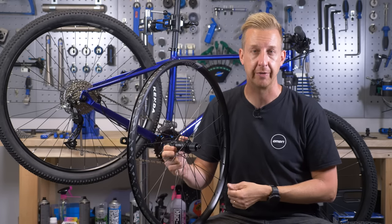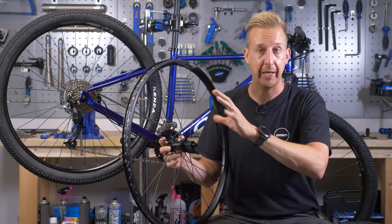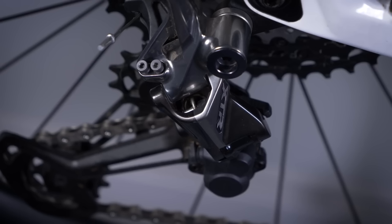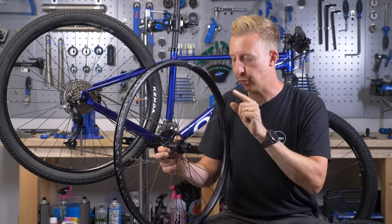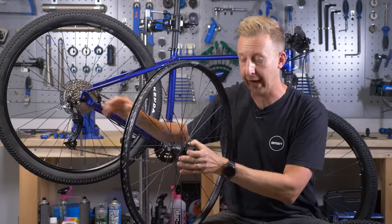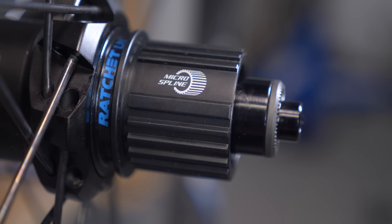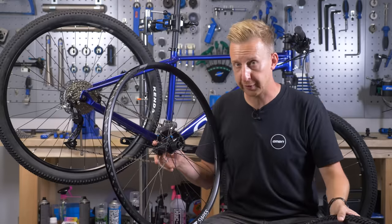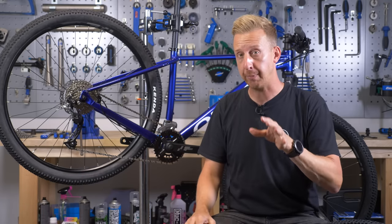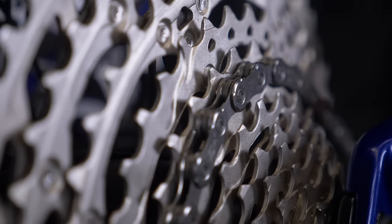Shimano has four 12-speed transmissions: Deore, SLX, XT, and the range-topping XTR. The components are all completely interchangeable — you could mix the cheapest cassette with an XTR derailleur if that's your preference. However, you will need a micro spline compatible rear hub. To fit one on this particular bike with a 135mm quick release rear end, the only option I could find was the DT Swiss HU1900, which is a fantastic wheel but an additional cost. In this case, going for 11-speed with Shimano would be a better choice using the existing wheel. There are aftermarket brands offering cheaper alternatives, but it's generally better to go for a proper system that's fully optimized.